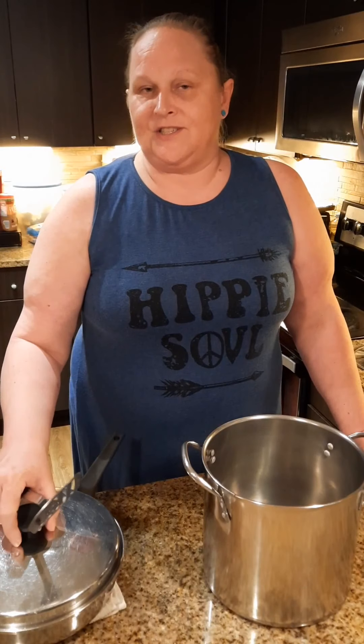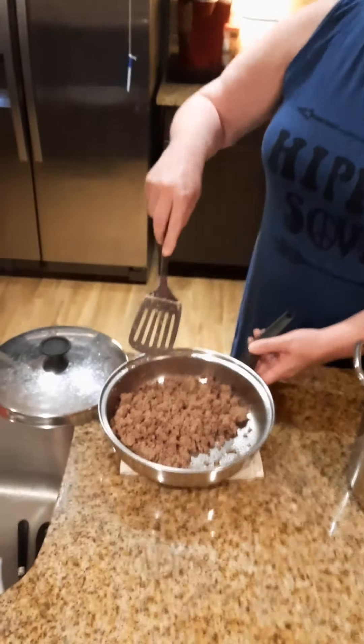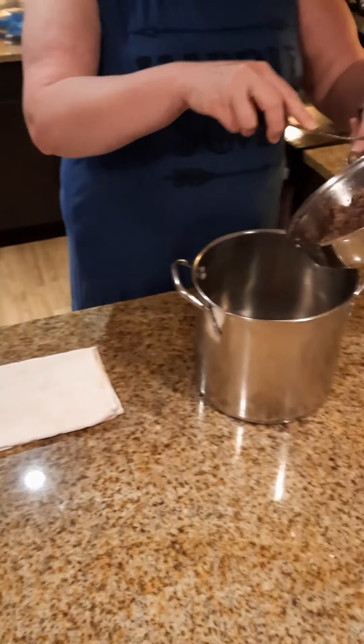All right, first things first. We have a pound of ground beef browned and drained. We're gonna put that into our pot.